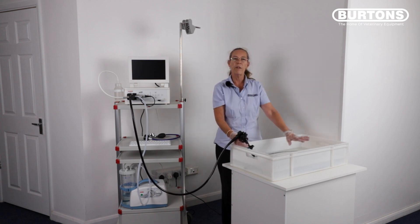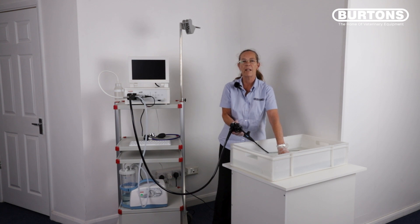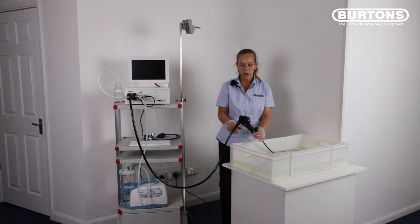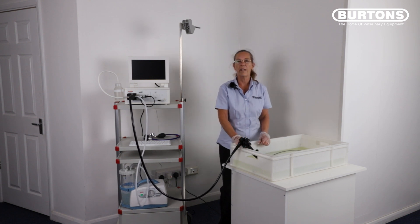Discard your enzymatic and refill your cleaning station or your tray with clean water. Turn your suction unit back on, push the red button down and aspirate approximately 150 to 200 millimetres of clean water to remove the trace elements of enzymatic from the scope. After rinsing your scope with clean water following your enzymatic cleaning, flushing and brushing, refill your cleaning station or your bath with pre-prepared disinfectant made up to your manufacturer's dilution rates. With your suction unit still turned on, push and hold the red button and aspirate approximately 150 to 200 millilitres of disinfectant through your scope, and leave your scope to soak for its allotted time.